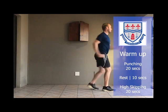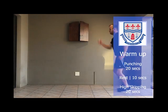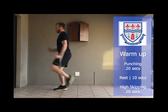Warm-up exercise number four is high skipping. Now that you've done all four exercises you'll do it again — remember two rounds of warm-up exercises. Moving on to your six main exercises.